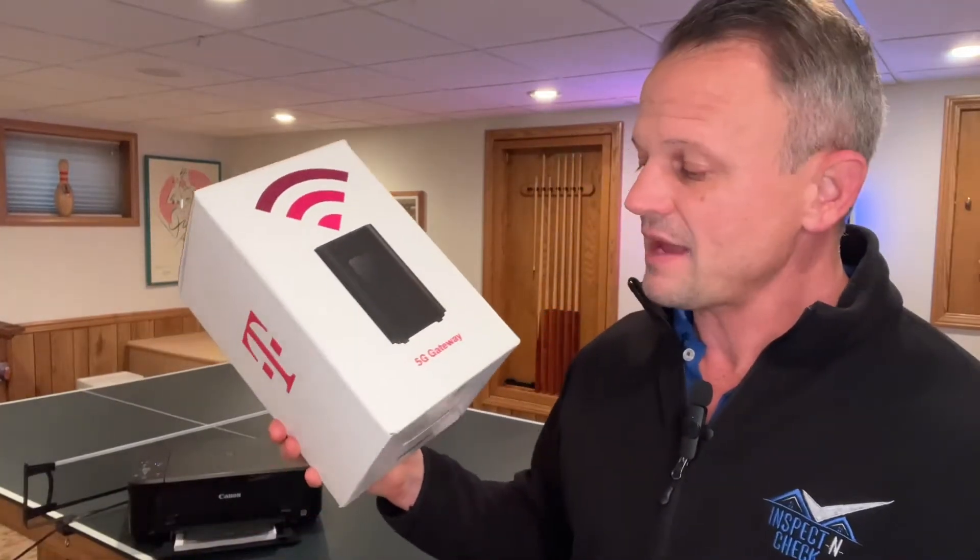Hi guys, I'm BJ Posnecki. Today's going to be a little bit different video than what I normally do. Full disclaimer, I'm not a techie guy — I'm actually a home inspector — but I had so much trouble trying to hook up my printer to the T-Mobile 5G gateway home internet. The security on this thing is really, really good, so you may have trouble hooking it up to some of your devices like a printer or maybe an old TV. I've got a little trick for you that I'm going to walk you through in this video.